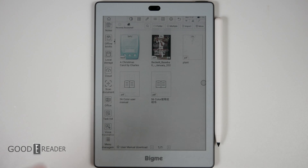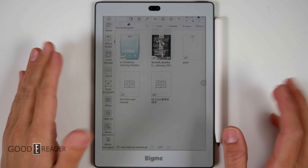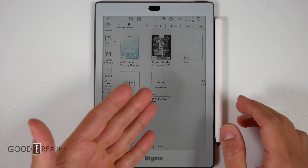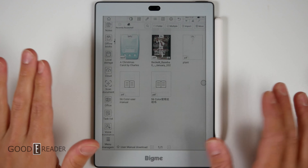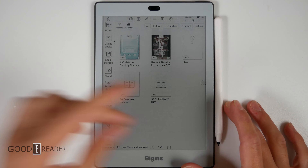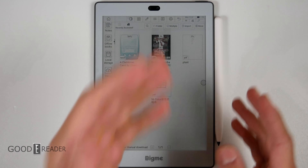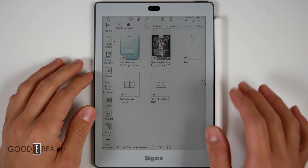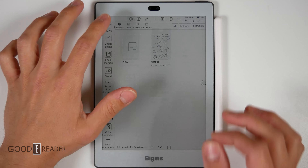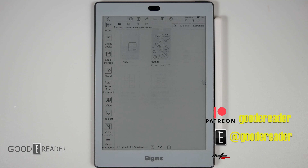For those who already have an S6, rest assured BigMe will have your back with firmware support and updates. There will be no problems with support and longevity for these units. The physical hardware might be discontinued at a faster pace — same with Onyx, Boyu, and MeBook, who discontinue products quickly in this industry — but the firmware and software support will always be there.